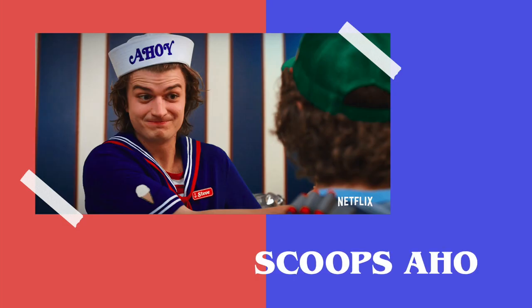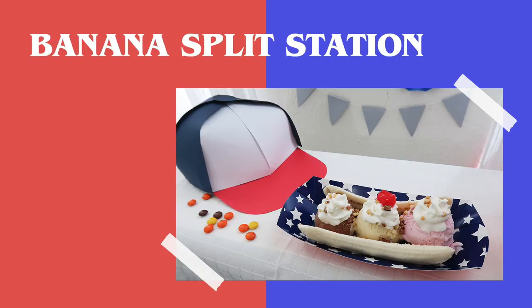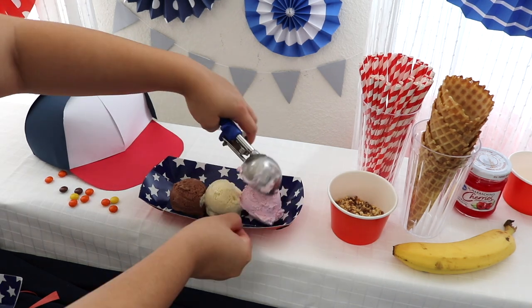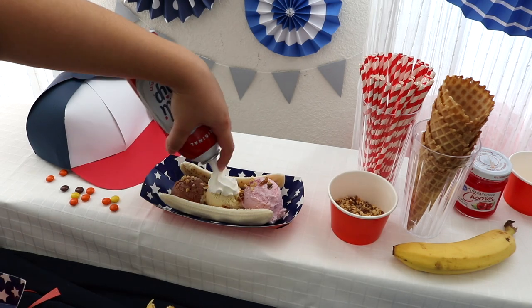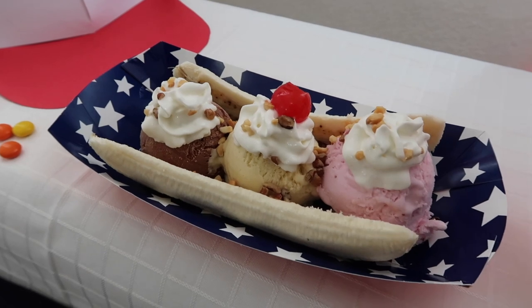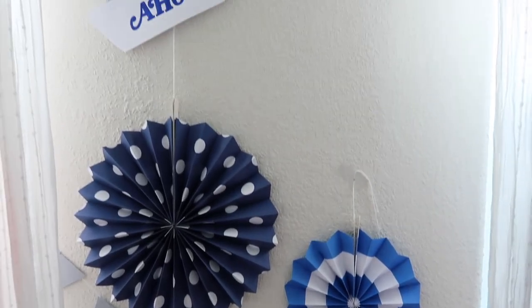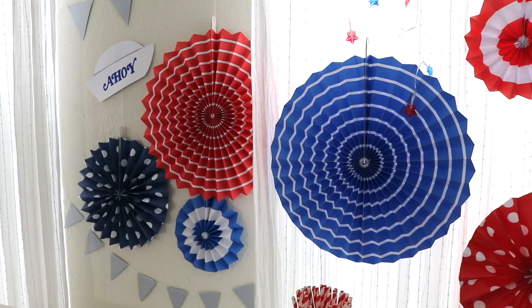With Steve working at Scoops Ahoy, I had to include ice cream. I bought classic flavored ice cream and all the fixings to create a banana split sundae station. I got chocolate, strawberry, and vanilla ice cream, bananas, chopped peanuts, whipped cream, and maraschino cherries. I also got cups and cones for those that didn't want banana splits. My friend also recreated the sailor hats they wear as part of their uniform, and I love how it looks with all the decorations.